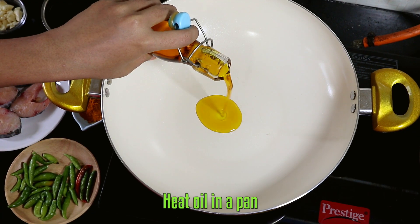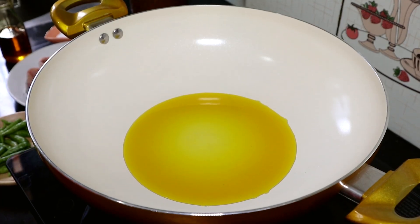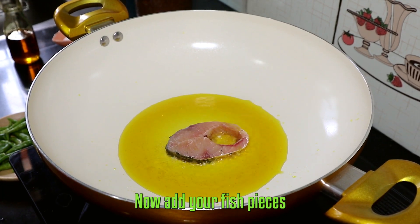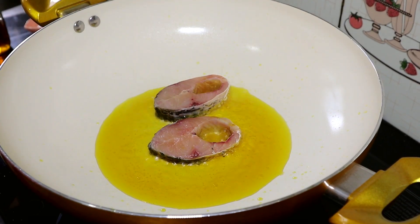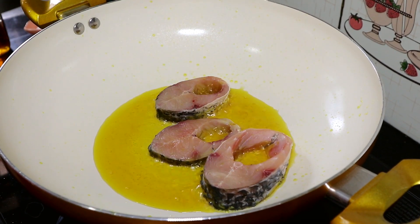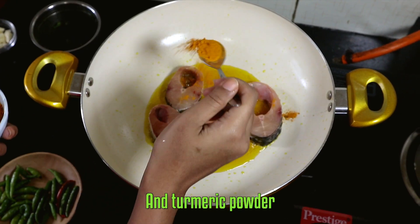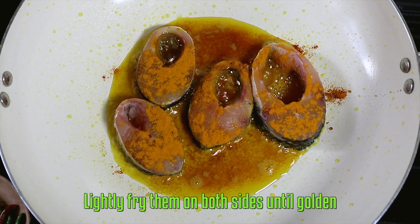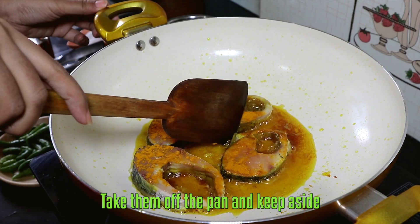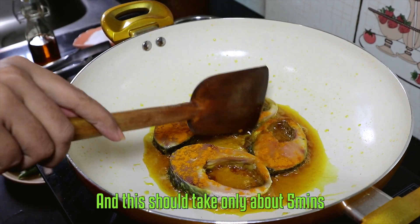Heat oil in a pan. Now add your fish pieces and turmeric powder, and lightly fry them on both sides until golden. Take them off the pan and keep aside. This should take only about five minutes.